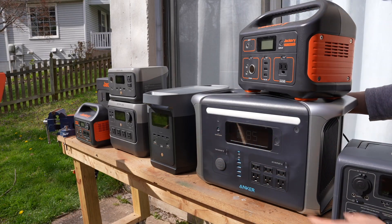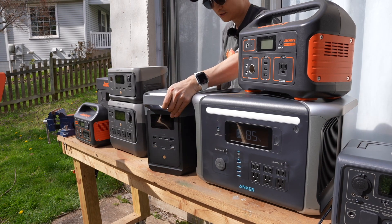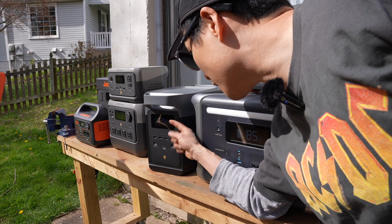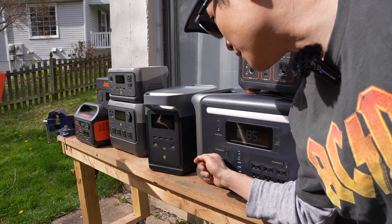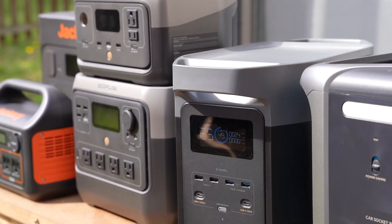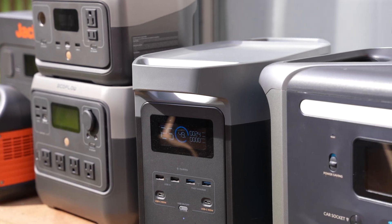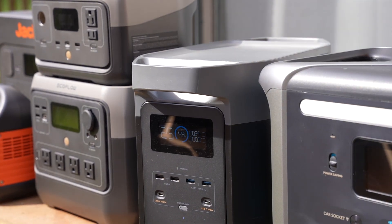Let's try the EcoFlow Delta II — it's on and charging now. Readings are 29 watts, then 32 watts. In terms of solar input, the Anker seems to do the best job so far, though I'm only getting 25 watts out of it with the EcoFlow.